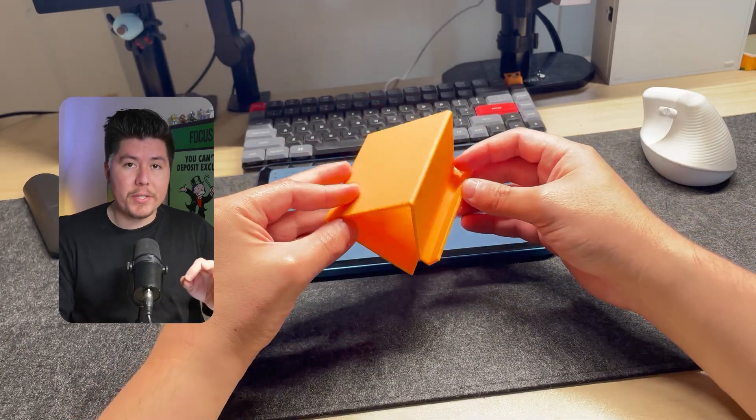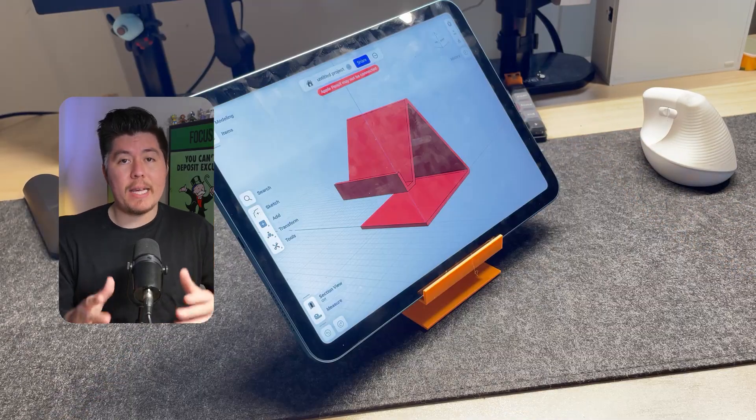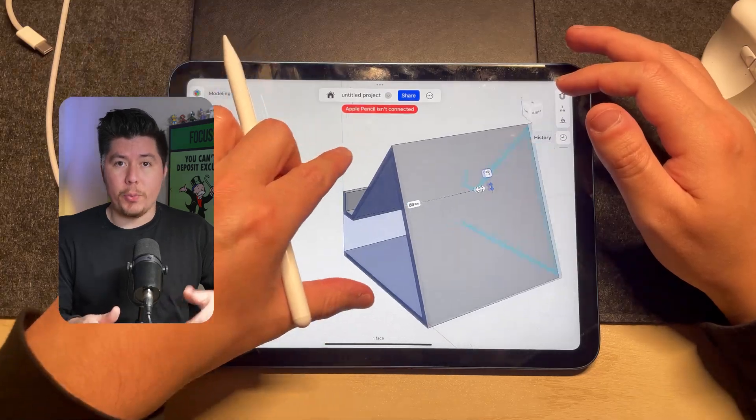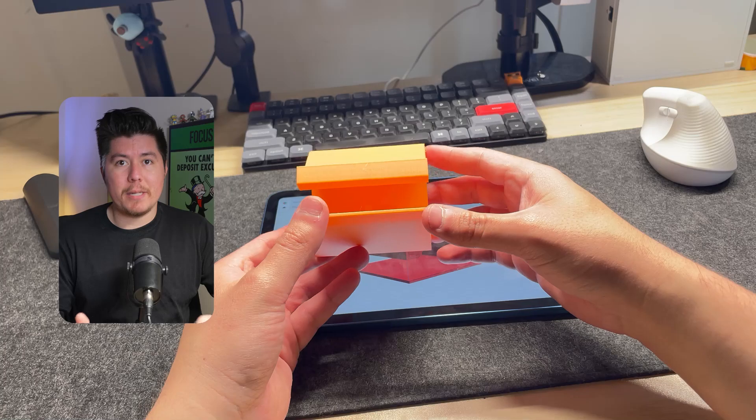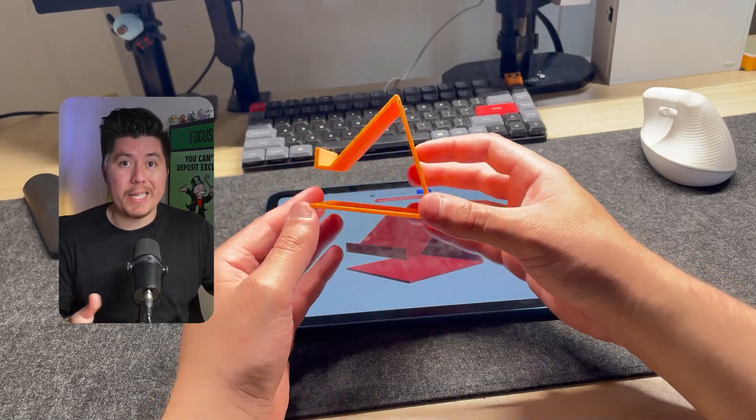In this video, we're going to learn how to make a 3D printable phone stand inside Shaper 3D. To get started, you will need an iPad and an Apple Pencil, but once you have those two things, this is going to be a fairly simple project to do inside your tablet. So let's go ahead and open up Shaper 3D and jump right into it.